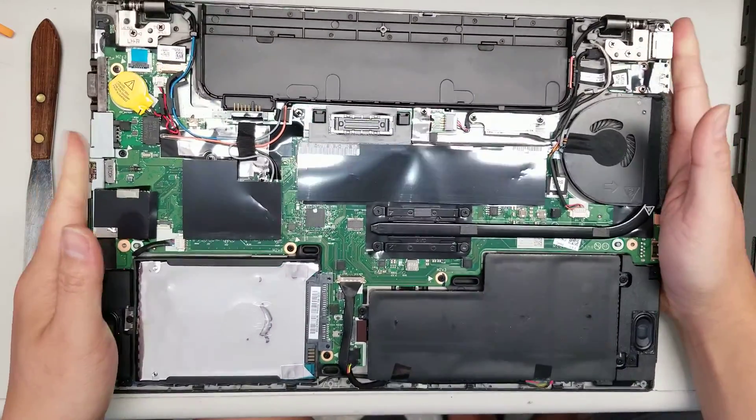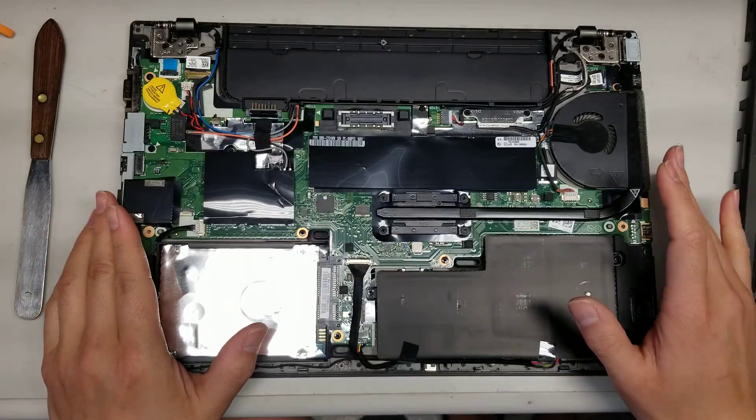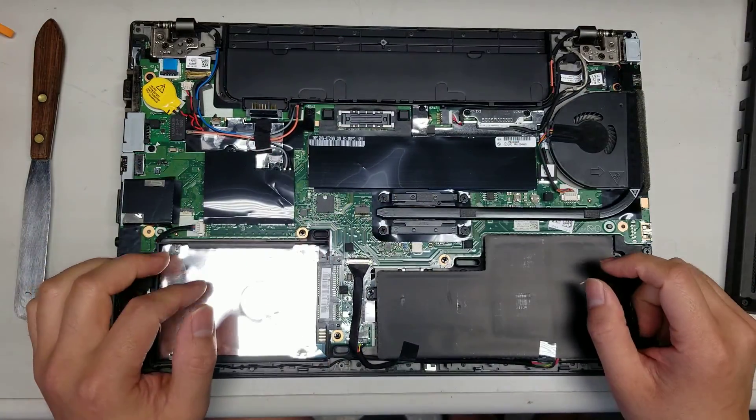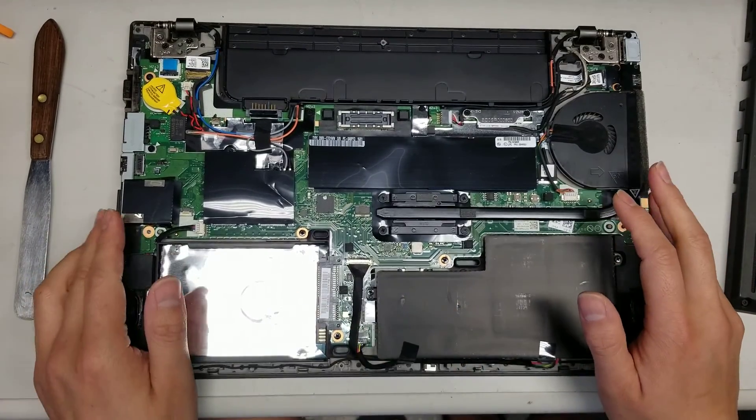As long as you touch something metal outside the computer to drain any static charge and don't drop anything metal inside, you'll be okay even with the battery connected. But to be safe, disconnect all the batteries and hold the power button.